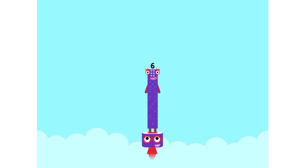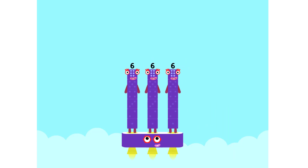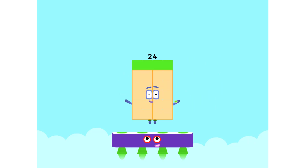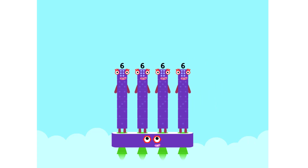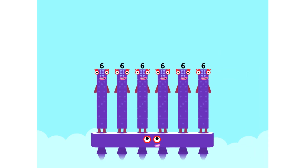One six is six. Two sixes are twelve. Three sixes are eighteen. Four sixes are twenty-four. Five sixes are thirty. Six sixes are thirty-six.